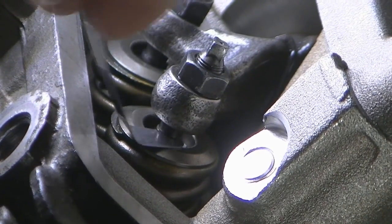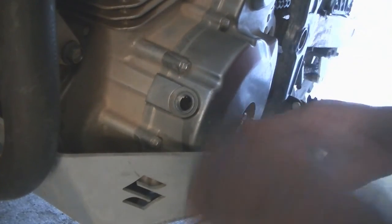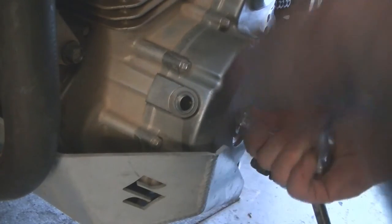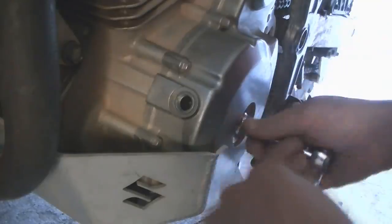Once all four valves on the DR650 are set to their specifications, turn it over by hand at the flywheel bolt just to make sure it's all right. Then put it all back together and start her up.